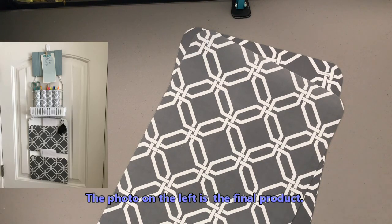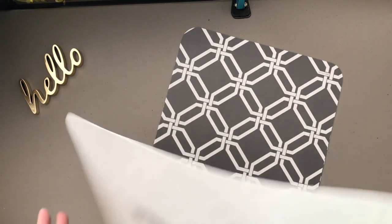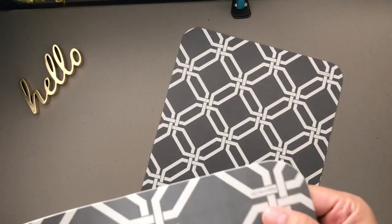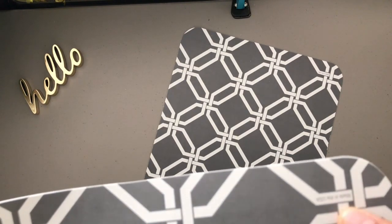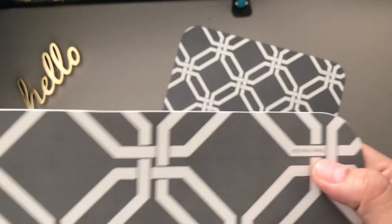For the second small space or dorm room hack organizer, I'm using a couple of geometric gray and white placemats. I'm going to use these two pieces and make them into a filing pouch — or an in and out going mail pouch.